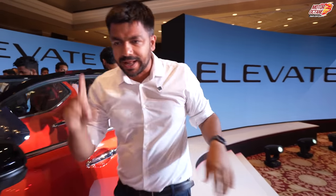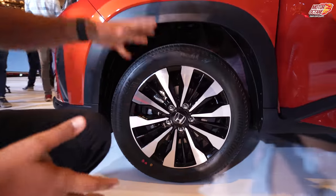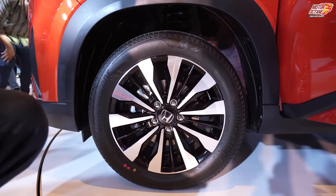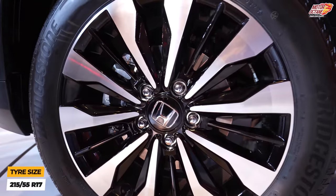Moving to the side, you have 17-inch diamond cut alloy wheels. Overall, this is the styling of the car. Some of you are going to love these Honda City-style alloy wheels.